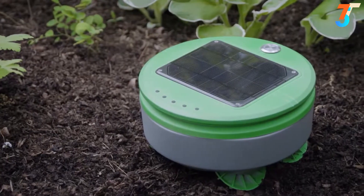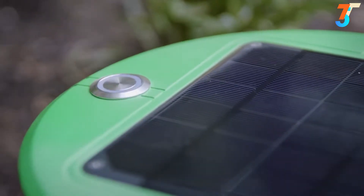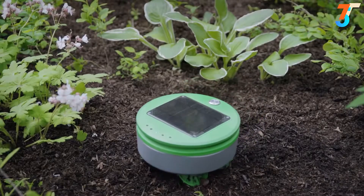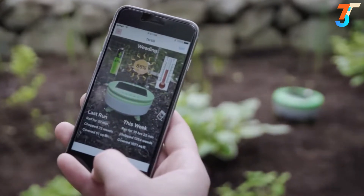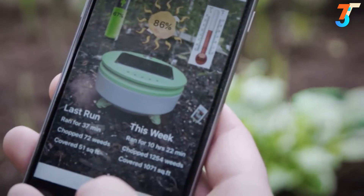There's no mapping or programming required for Turtle. You put the robot in the garden, press go, and the robot takes care of the rest. Turtle uses Bluetooth to talk to the user's smartphone. There's an app that accompanies Turtle — through it, you can learn about conditions in your garden and what Turtle has been doing.